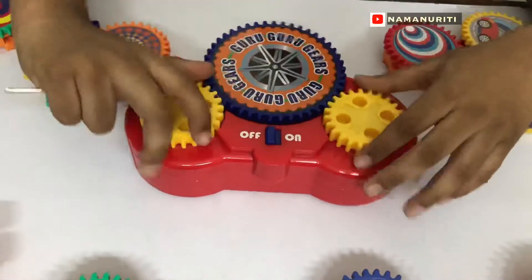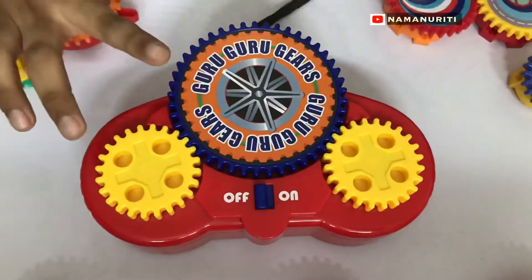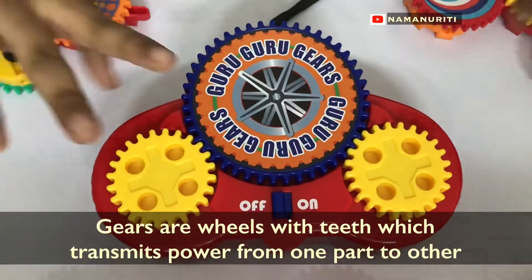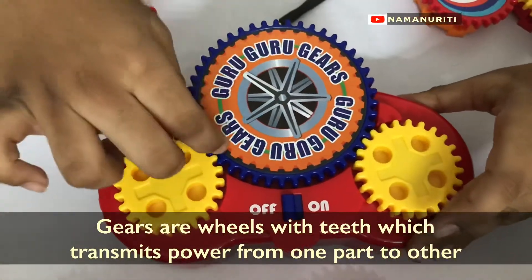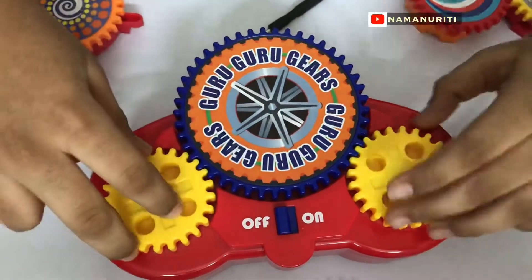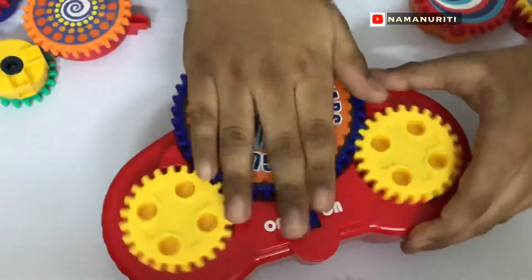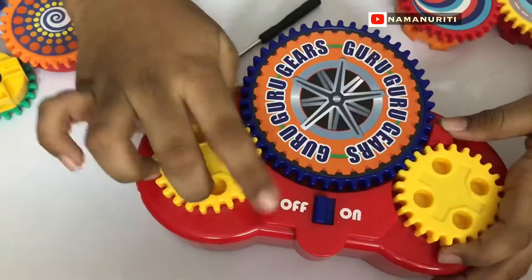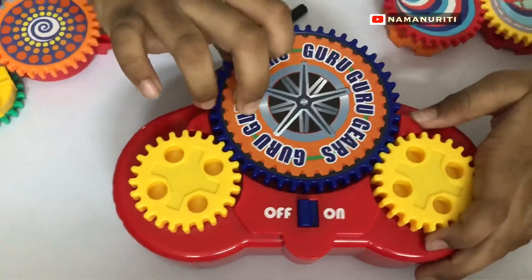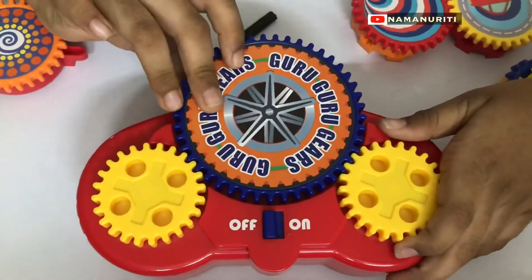Now let us connect and make some models. Just for information: gears are built on wheels which transmit power. See this — these three are connecting with these, and until they connect, these are not moving. It transmits the power to this big gear. Now let's see some models with this.